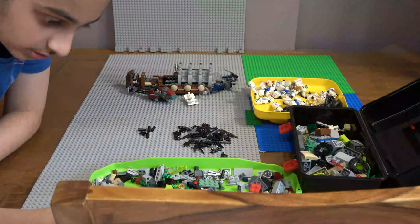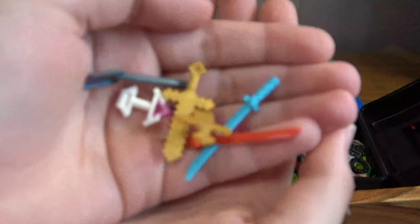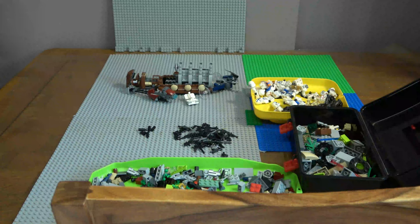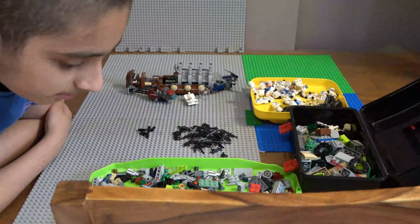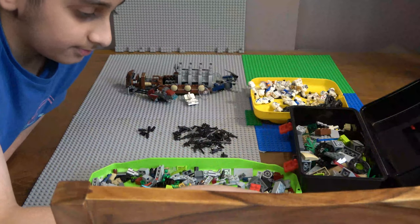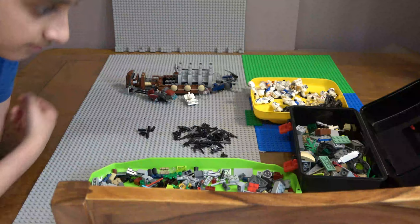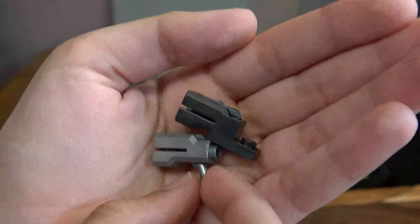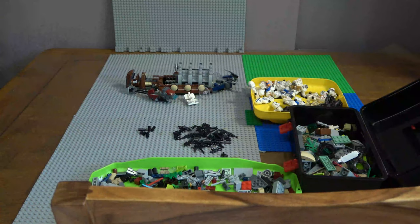I could keep these as easter eggs inside the build - you guys can tell me if you want them to be easter eggs inside the build. When I'm finished I can add a few easter eggs here and there, not too many. And a couple of play features, because the play features might be the hardest part - we're going for a realistic build, and when you put play features in a realistic build without making it look uglier or more blocky, it's a bit difficult. These are the new stud shooters - they look better and hit harder.